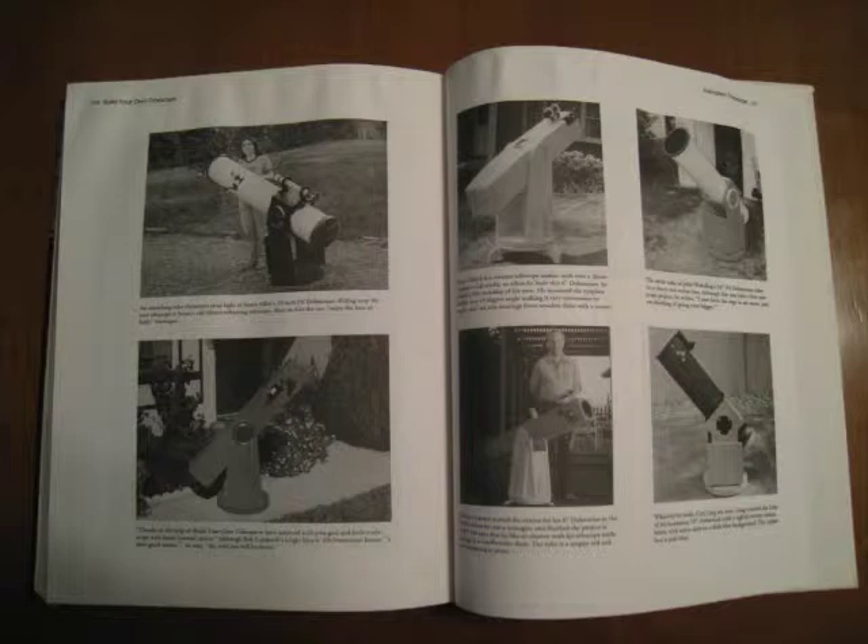This book has plans for building a 4-inch F10 reflector, a 6-inch F8 Dobsonian reflector, a 6-inch F8 equatorial reflector, a 10-inch Dobsonian reflector, and a 6-inch F15 refractor.